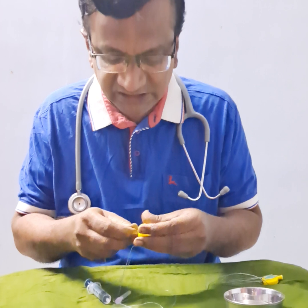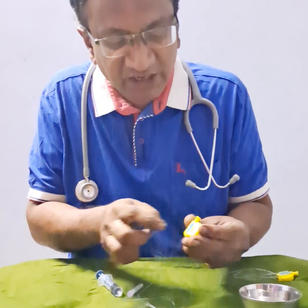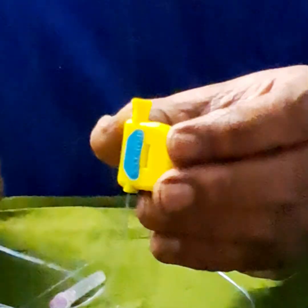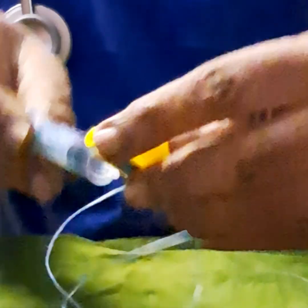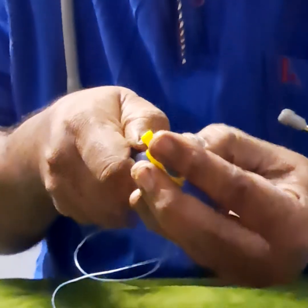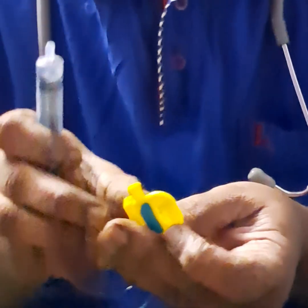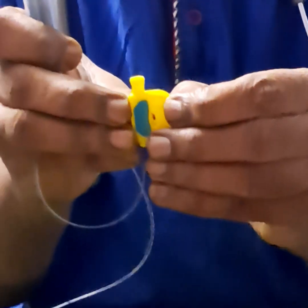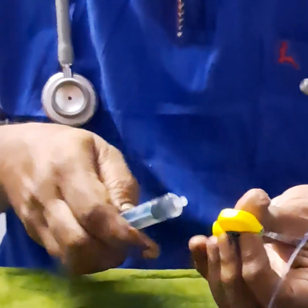Unless you insert the catheter completely and then close it. Now this closure — you can see here — I am focused here. Now I am looking at the other side. What happens when you open it? Now this black hole is visible. Now I am closing it — there is a complete closure, so that this portion is compressed.